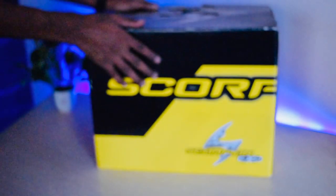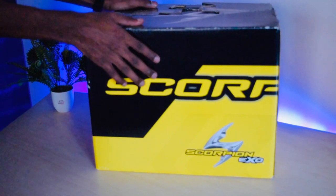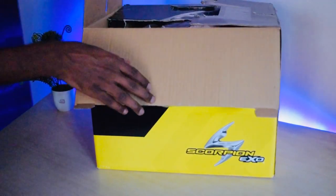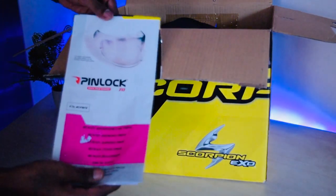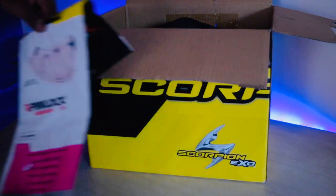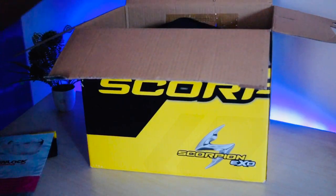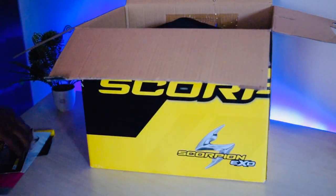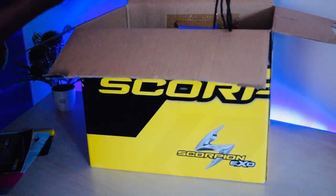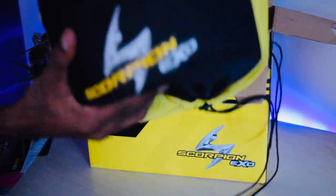Hello guys, welcome to my channel. Today we are going to unbox and review the Scorpion XO710 Air. Let me unbox it first — you get a Max Vision pin lock for the visor and a manual book, as you can see, and finally the helmet itself. The helmet has a cool cover as well.